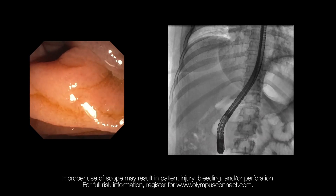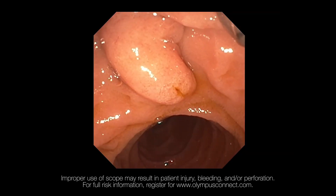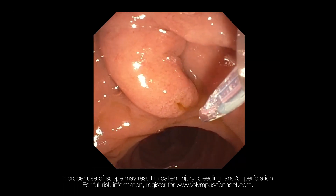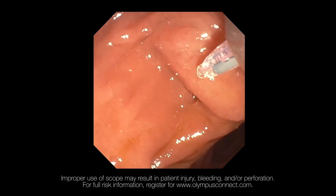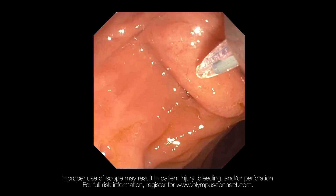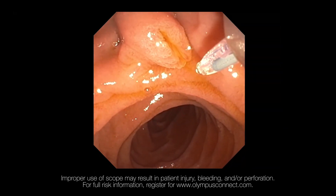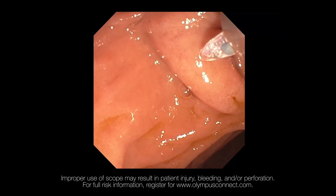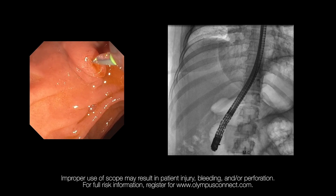It is important to know where the papillary orifice is. It is equally important to know the rest of the shape of the papilla — is it bulgy, is it flat, how many folds are there, where does the papilla meet the duodenal wall? Then I draw an imaginary line from the papillary orifice towards the center of the papilla where it meets the duodenal wall. This imaginary line determines my axis of cannulation.